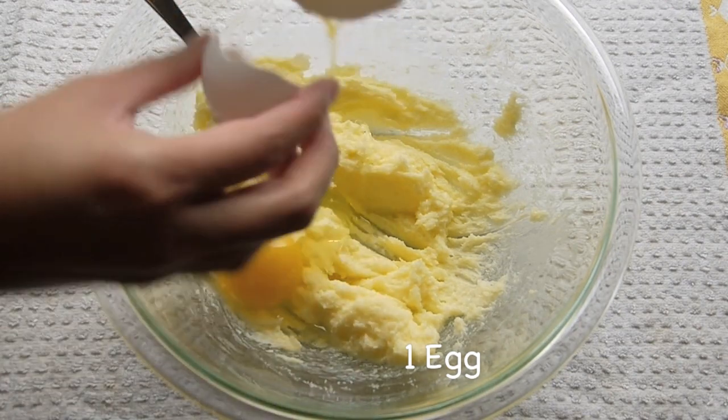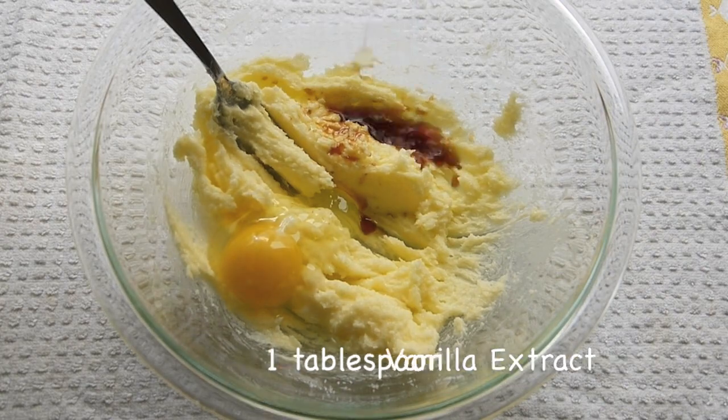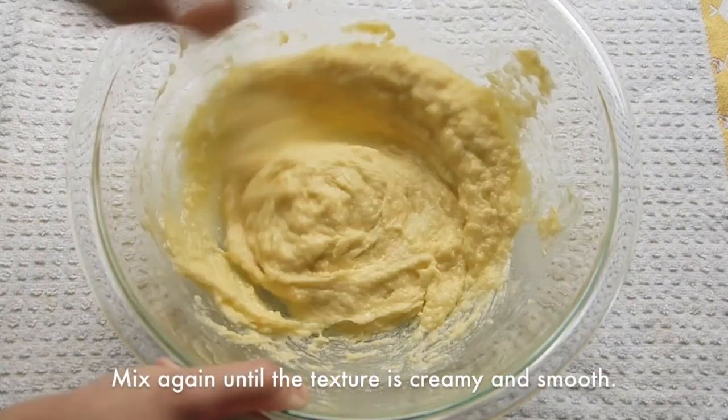Then add an egg and some vanilla extract. Mix it again until the texture is creamy and smooth.